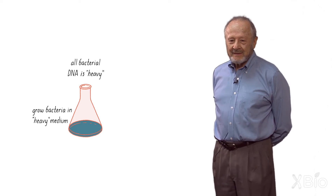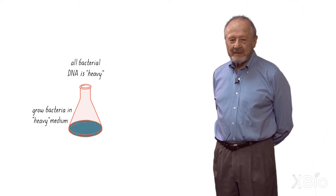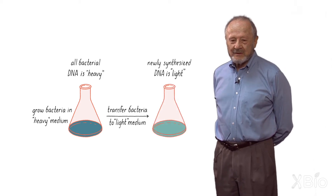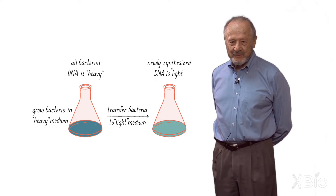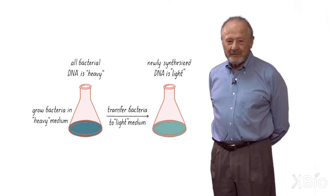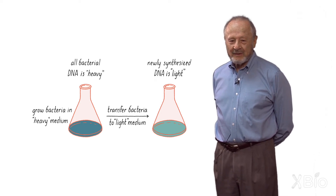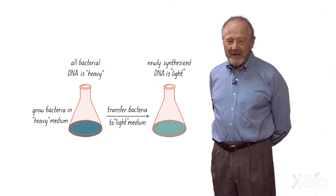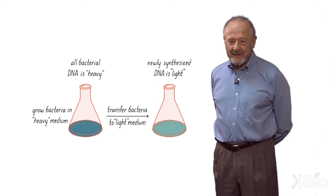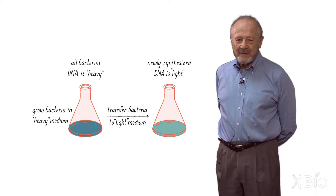The idea was to label DNA with something heavy — deuterium, I thought about at the time — by growing bacteria or phages in heavy medium, then switch the growth to light medium, and then put all of this in a centrifuge and look to see where the DNA went: up to the top if it was all light, down to the bottom if it was all heavy, and in the middle if it was half heavy and half light. That's an oversimplification, but that's the way I thought about the experiment at that time, around 1954.